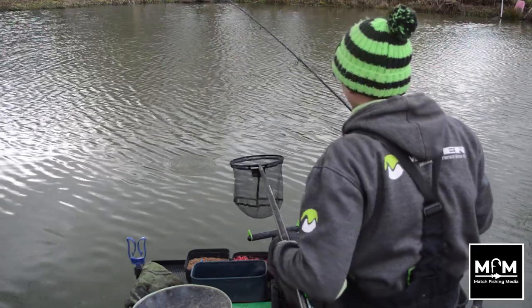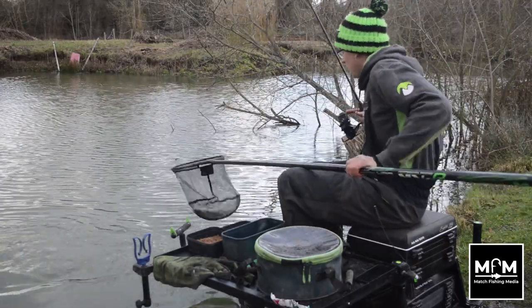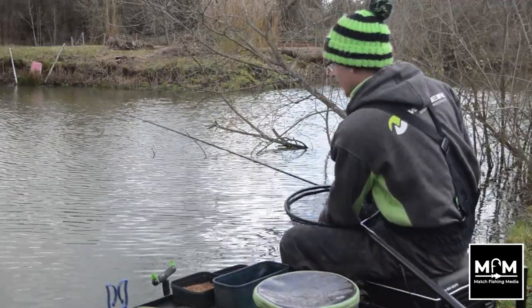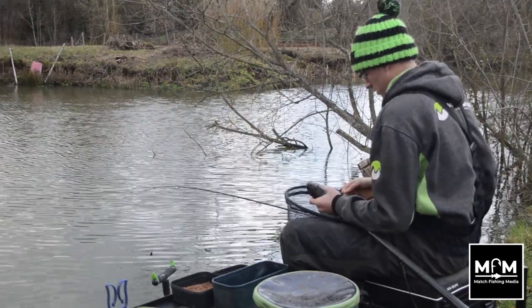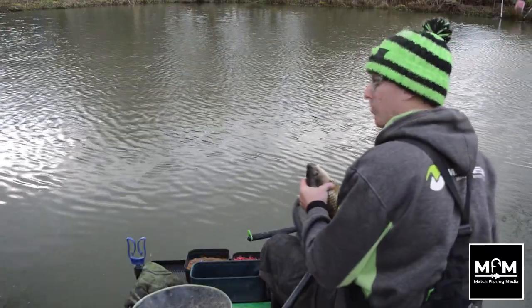We've had a great day today, catching a load of F1s on this feeder. Found the last one — nice fish, good two and a half, three pound. Maggots on the hook has been best by far, nice and simple. Beautiful F1 — we'll put them in the net and we'll take a look and see what we've got.